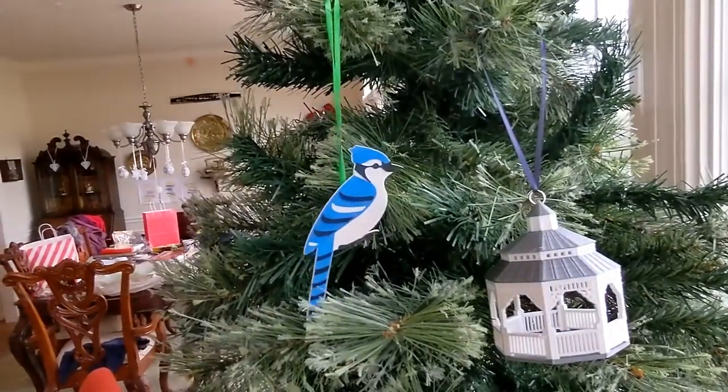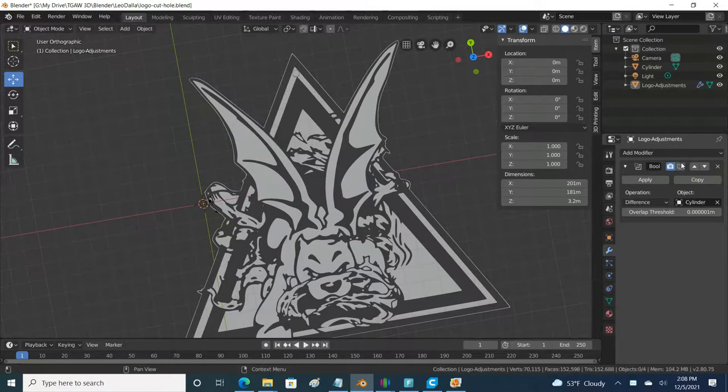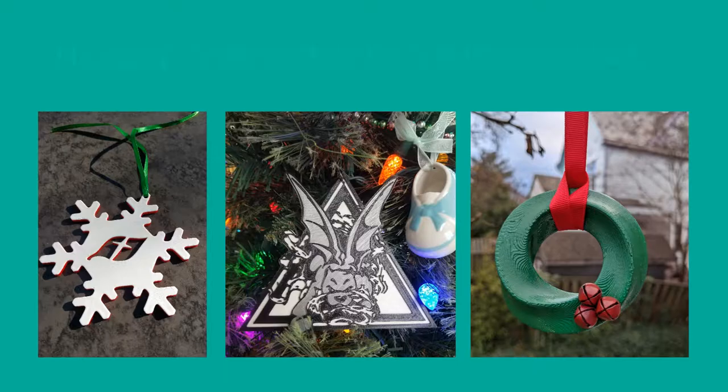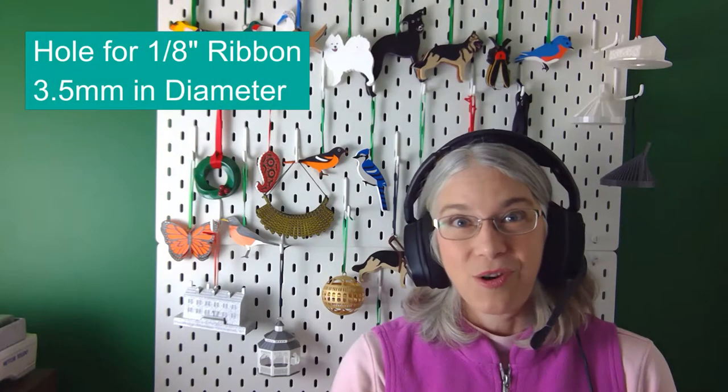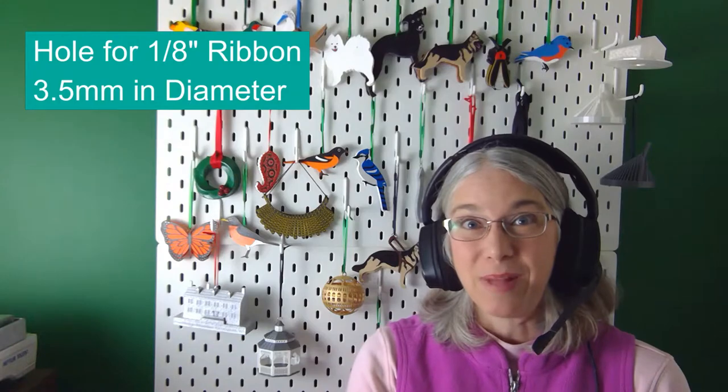When you make an ornament you want to give it some kind of mechanism to hang. I've done four approaches. The first is the most intuitive and also the easiest, which is simply just poke a hole in your design for a ribbon or a hook. I've done this technique with customized snowflakes for church, customized ornaments for the jiu-jitsu place that my sons go to, and maybe even the Mobius wreath counts since it has a big hole and a ribbon in it. If you want to get started with dimensions, when I'm using a 1/8 inch ribbon, the hole that I use is 3.5 millimeters in diameter.